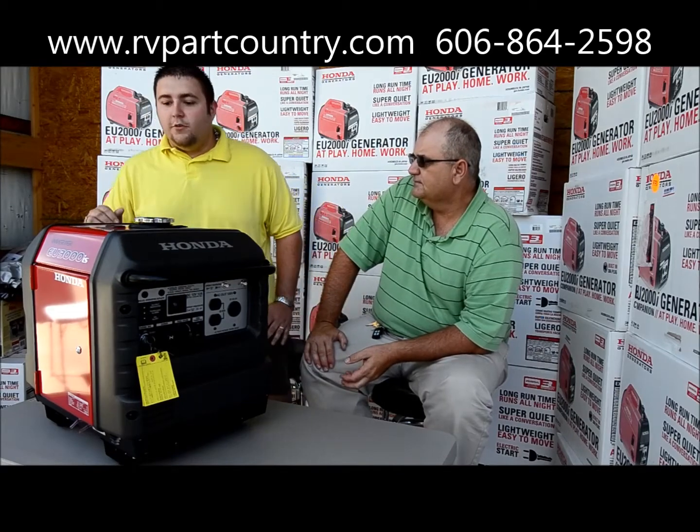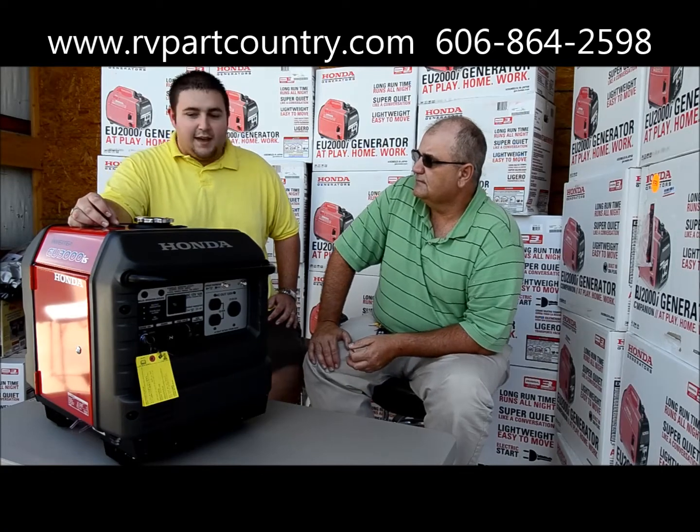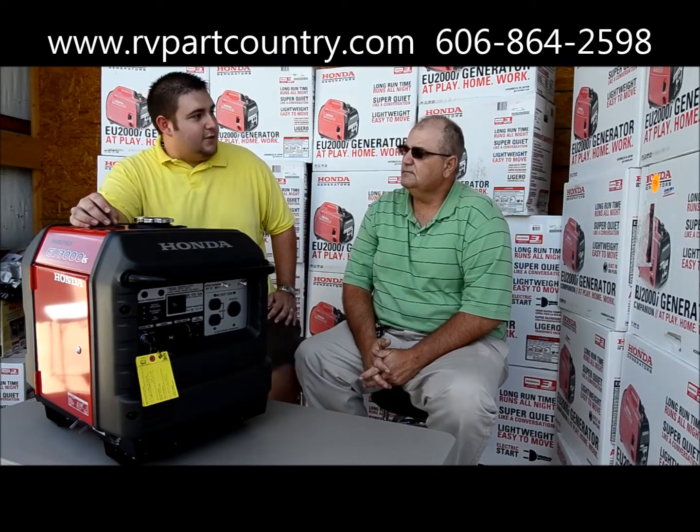Also with the Honda EU 3000, up here on the top panel we've got a fuel gauge. In case you're worried about how much gas you've got left, it's going to give you a gas meter showing you how much you've got remaining.